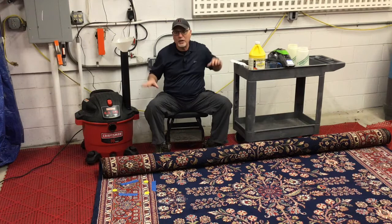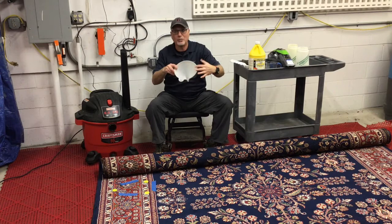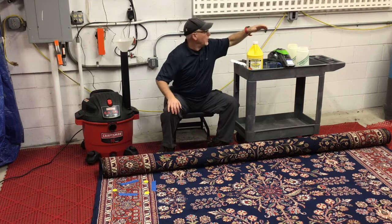Most of what you need you already have at home. This is a simple wet vac — they come in different sizes and are wet and dry capable. You want to make sure you get one that says wet capable. Most people have them. We have an enzyme detergent here — if anybody wants I can put a link below. We use this on wool rugs and synthetic rugs all the time and it works wonderful if you use it properly.